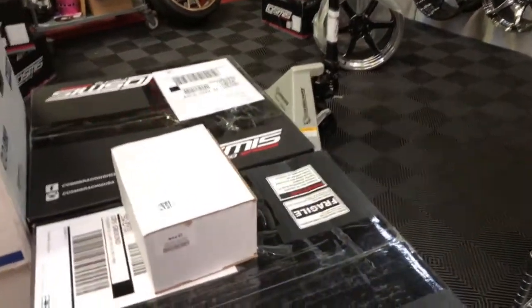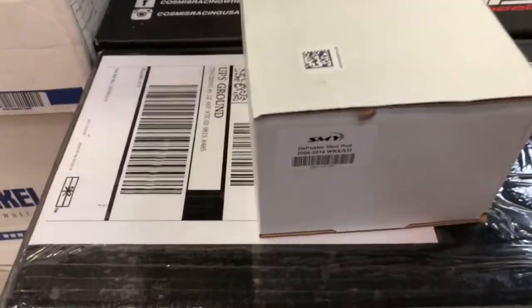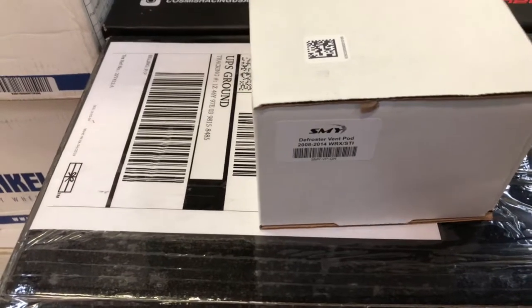And I'm back, and we've got the SMY defroster pod, but this one is for an 08-14 WRX or STI. So let's check this one out.